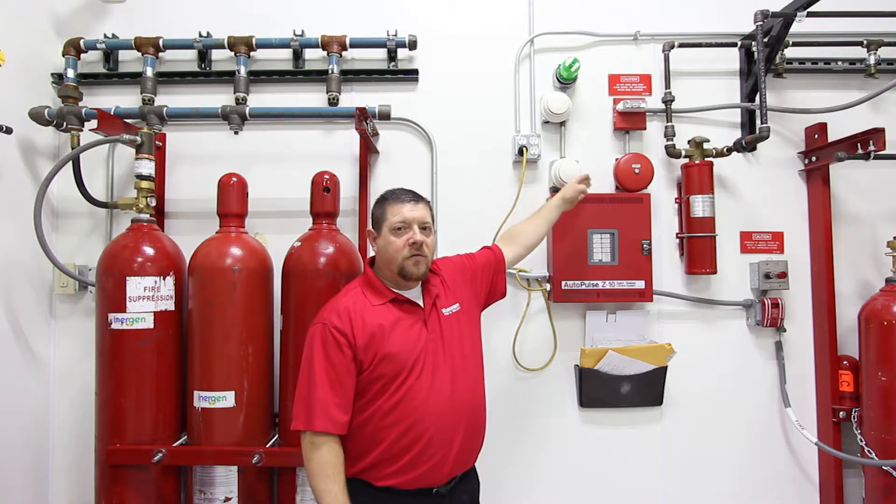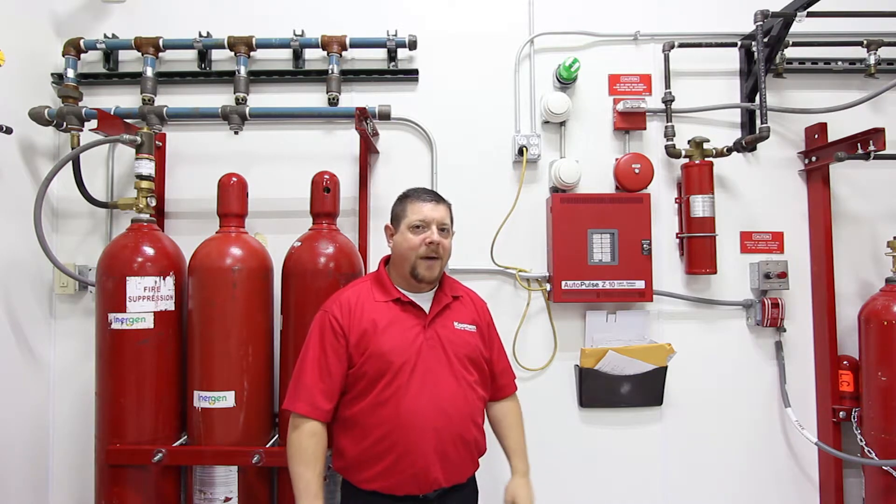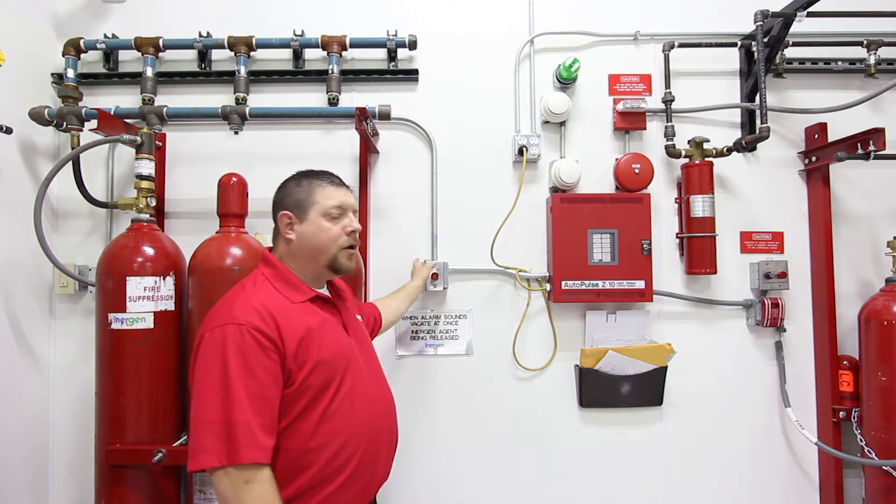You also have your smoke detectors and your notification — your bell and horn strobe — to warn personnel upon alarm activation. And you also have your abort switch.